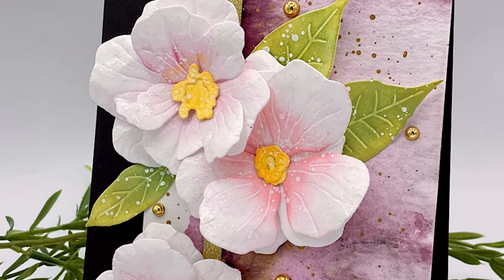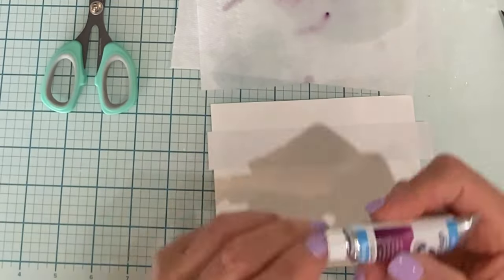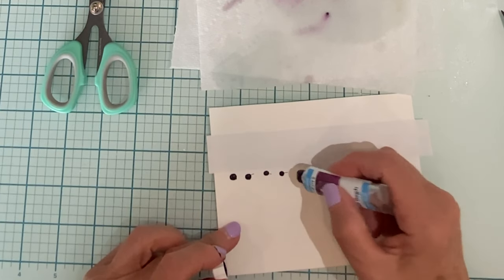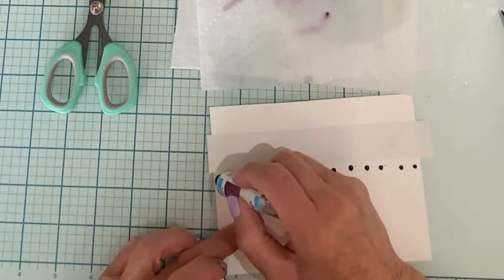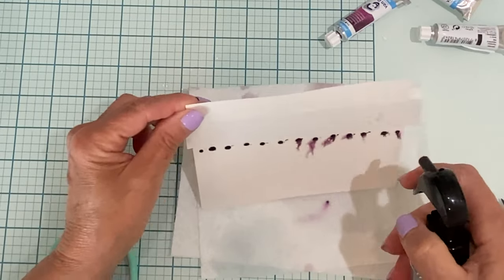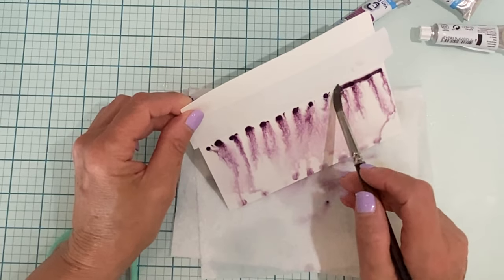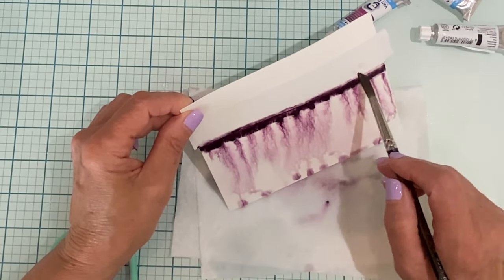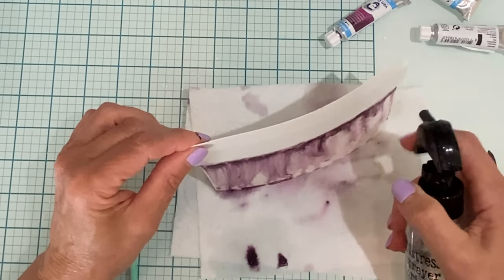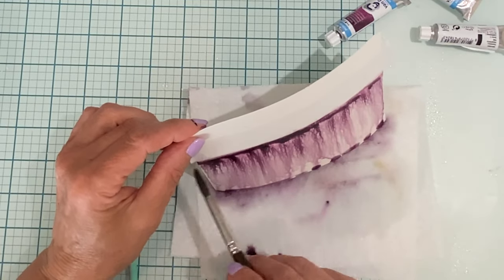This beautifully detailed die set consists of two flowers and the foliage. I'm going to get started with the background, working on Kensen XL watercolor paper. A third of the panel has been masked off with post-it note tape. Because I'm working with watercolor, I'm using paints in tubes that are highly concentrated. Holding the panel vertically, water is sprayed directly on that concentrated paint to create a gradient.